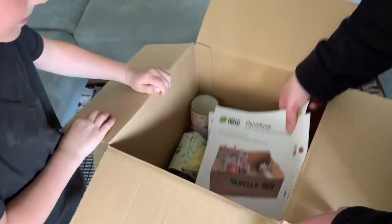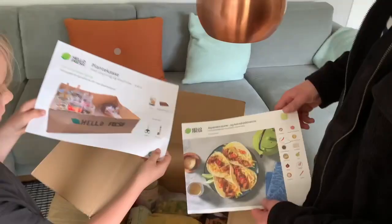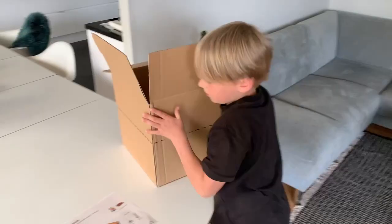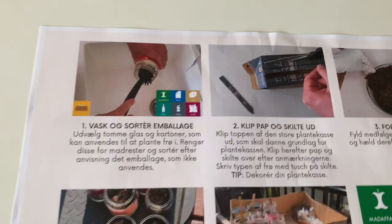A six-step card, streamlined to the current, guides even the smallest in your family through the process of creating something new from the packaging. The following will show the process when a plant box is chosen.